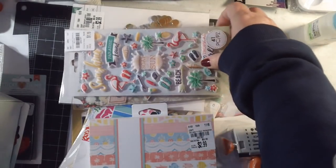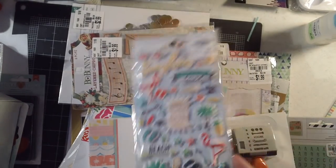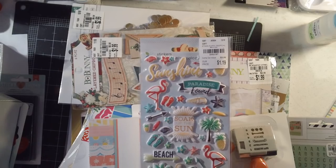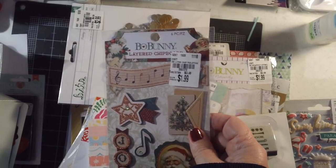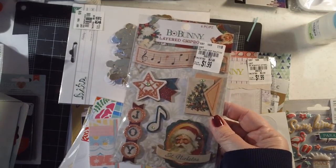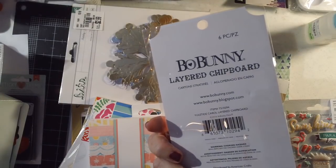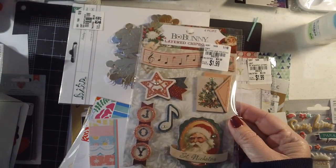I got these American Crafts mint green and brown tile letter stickers — it's called the Everyday Set 2 with 480 stickers — for $1.49. I also found Momenta puffy stickers — they're super thick, beach themed — for $1.19. I also found some Bow Bunny die cuts, and even though I wasn't initially super interested in Bow Bunny, my local Tuesday Morning is small and not well organized, so it's hit or miss on what they have.